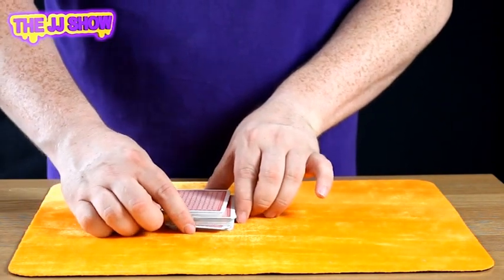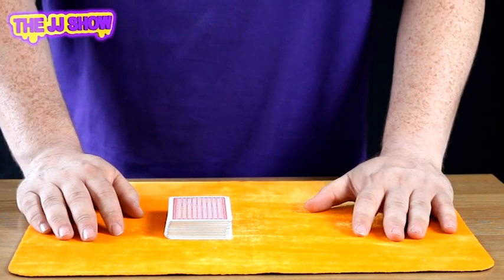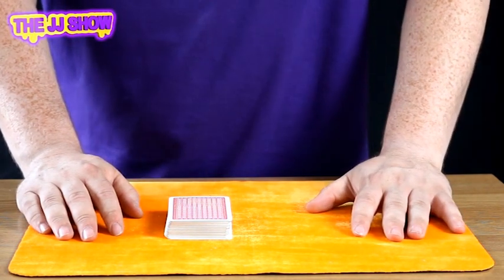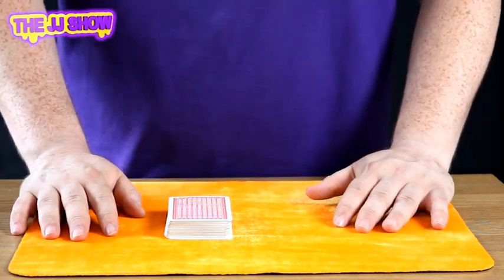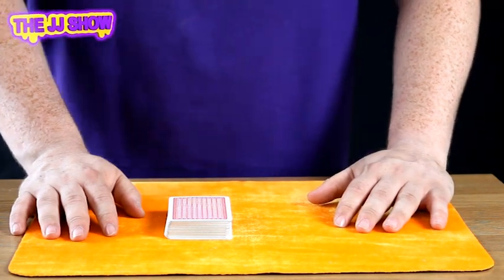We push the cards all the way into the pack so they're nice and secure. Now we're going to try and find these cards, but not in the normal way — where you go through the cards and find them one at a time. Today we are going to break a record and find these cards in super quick time.